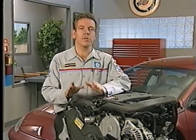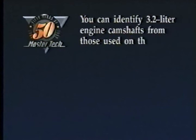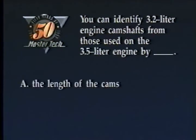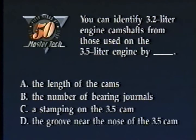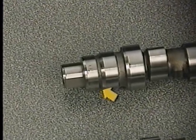Next, we're going to look at a procedure for refilling the cooling system. But first, try this review question: You can identify 3.2 liter engine camshafts from those used on the 3.5 liter engine by: A, the length of the cams; B, the number of bearing journals; C, a stamping on the 3.5 cam; or D, a groove near the nose of the 3.2 cam. The answer is D — the 3.2 liter engine's cam has an identifying groove near the nose.